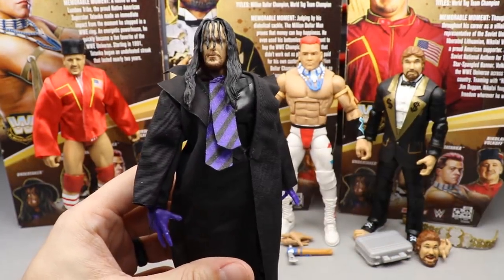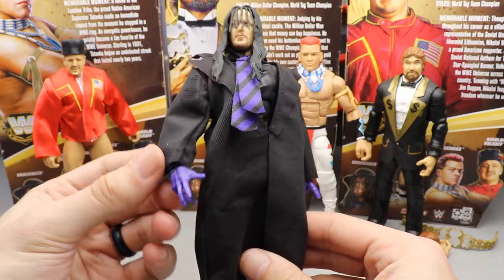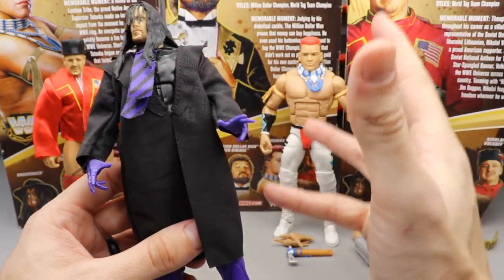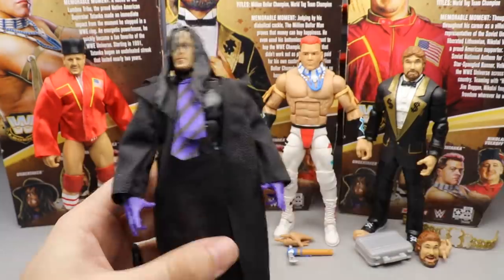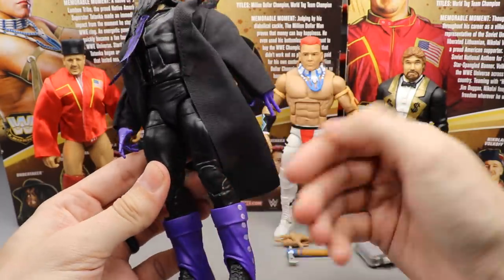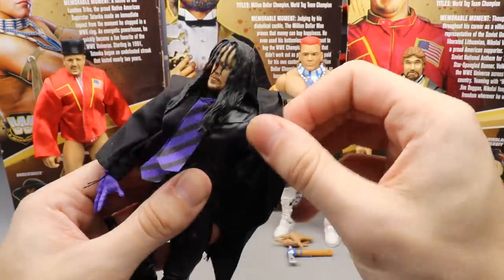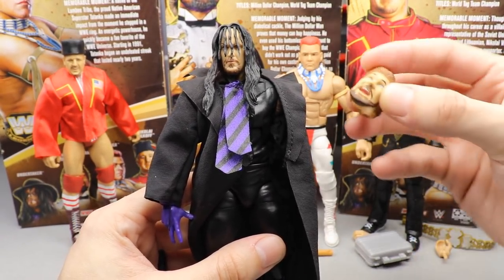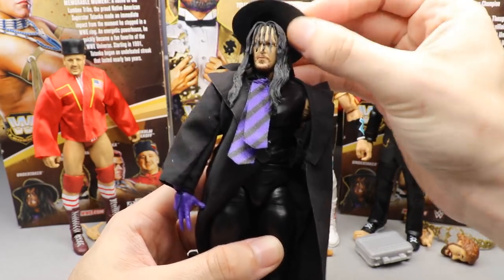Nonetheless, his coat is just fantastic. It's like the matte coat he used to wear back in the day — not the leather coat, a different material — and it feels really good. He comes with his entrance hands, where he gets down on the knee. He also comes with his tie. He has the purple boot covers, tattoos on his arms which look really good, and an elbow pad — just the left elbow pad, not both, so don't get excited.